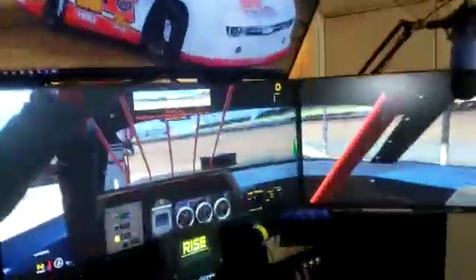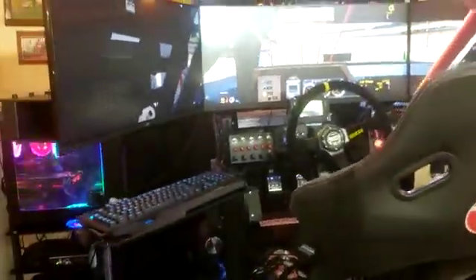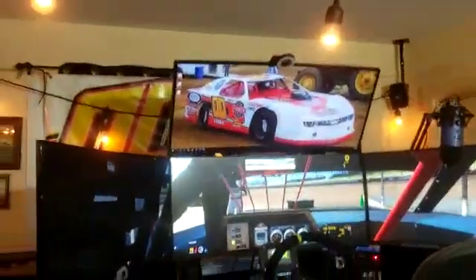We also got the butt kicker on there, mounted right to the seat. Look for us on my posts — in this video and others we're going to start streaming so you guys can see this motion system in action in the next video.